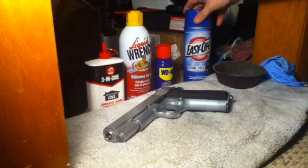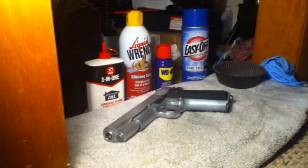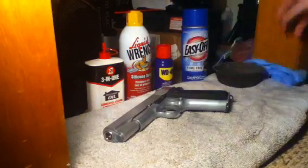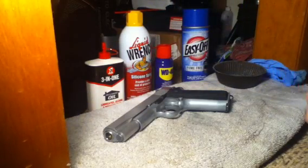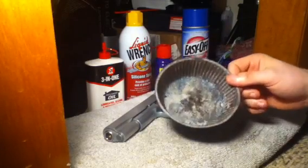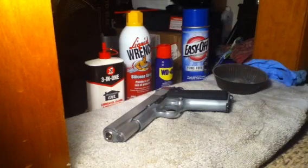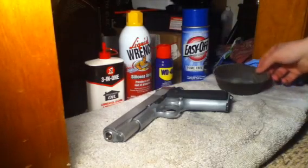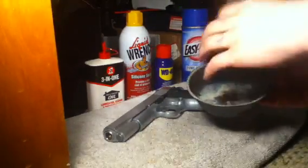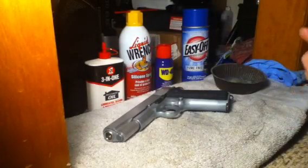You'll need a can of Easy Off, which is oven cleaner. You're going to need rubber gloves. You're going to need a small container like a Tupperware — I used a giant races pieces cup container. For bigger parts, I used a box. You'll put your smaller parts in something equivalent to a Tupperware, and your bigger parts into a box.